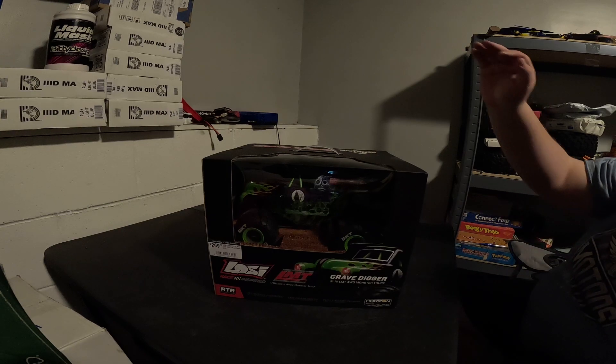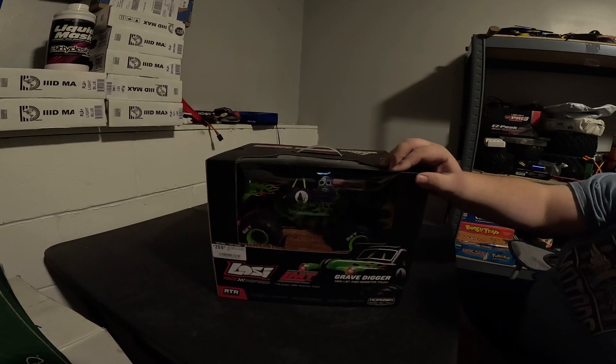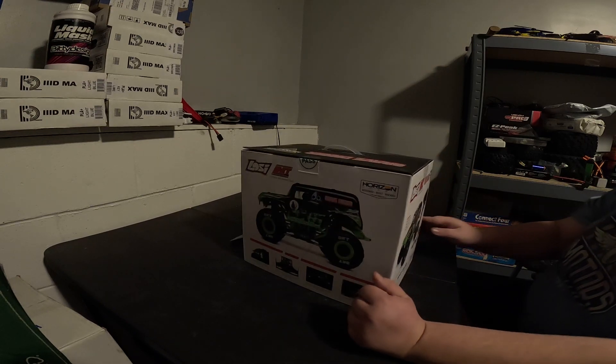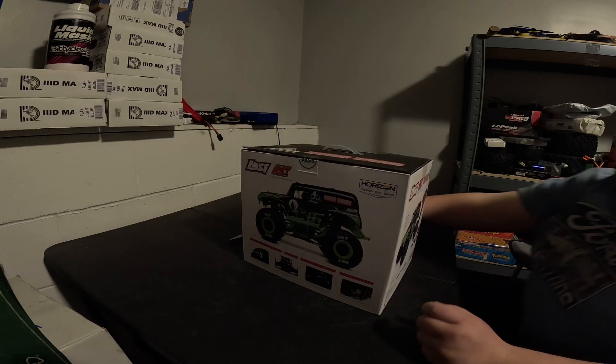Guys, guess what — I finally got my hands on it. I can't believe it, I finally scored a mini LMT. As you can see there's a little bit of a steep price on this. We're gonna open this box, we're gonna take a look at it and see what it's all about.